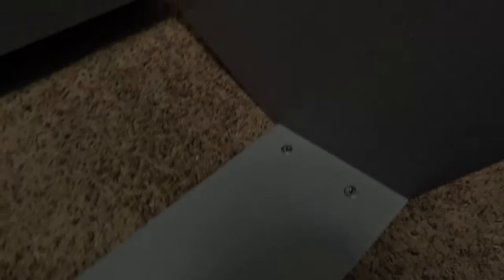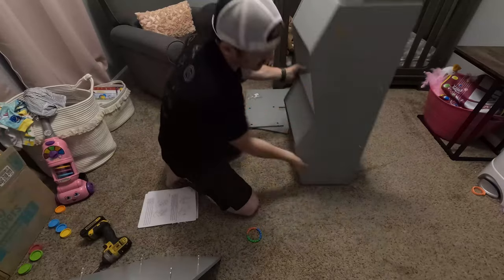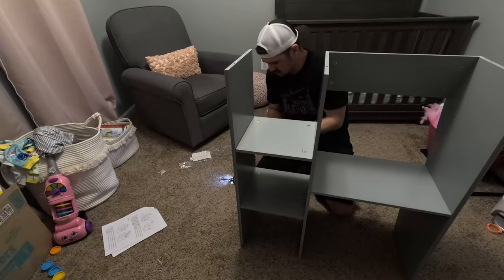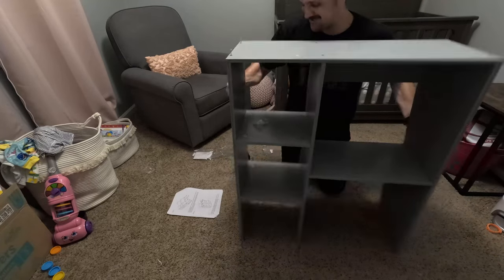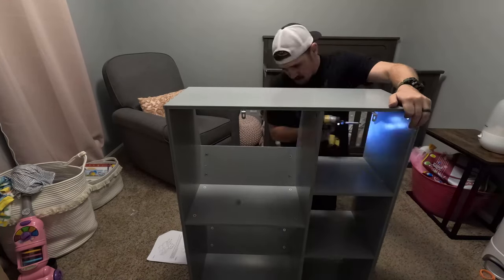Anyway, these little guys — fast, easy. Match this with that, there you go, it clops in. Tighten. It's tight. There you go. Thank you very much.